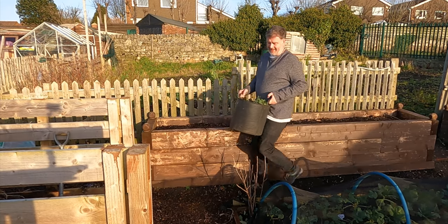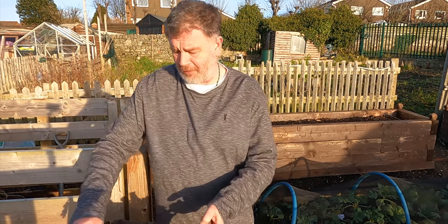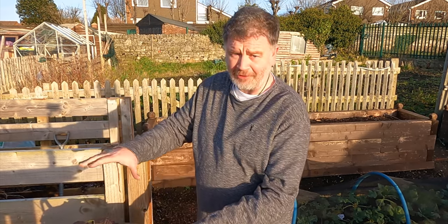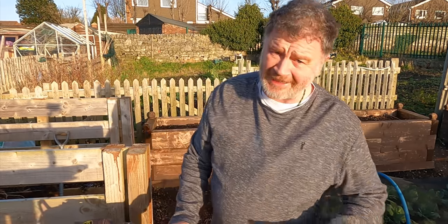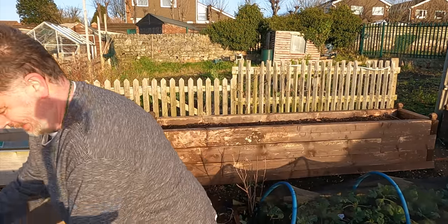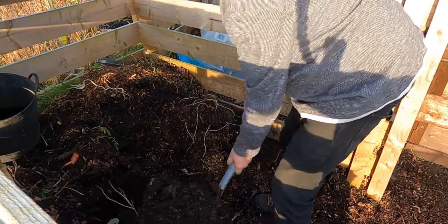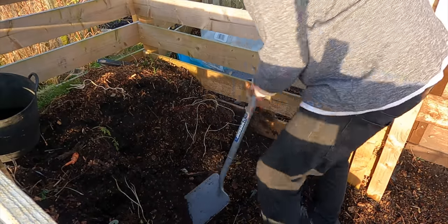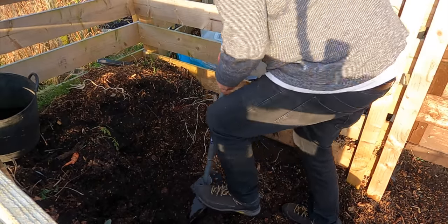It really is like a circle of life - you're taking the dead matter off, it'll stay here for a year, then it'll go into that bed, then we'll put that bed back in there, and it just constantly goes around feeding the ground. I'm just going to put three or four good buckets of this in and just spread it on that bed that's ready for the tomatoes.